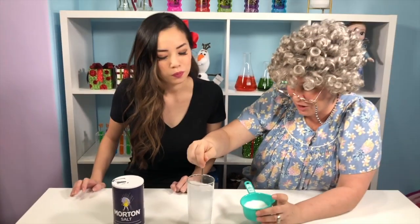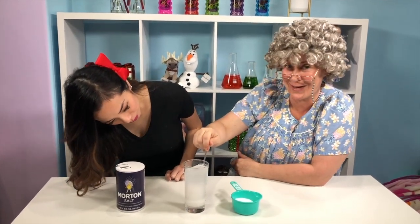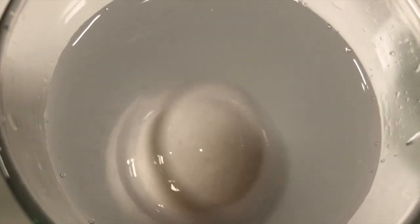Awesome! A little bit more salt and stir, stir, stir. And are you ready to see? Awesome! Good job, Granny! Wow! That was a really fun science experiment to learn about density! Yep! This is already the end of today's video! And if you like more science experiments, give this video a big thumbs up and subscribe! Bye, Princess and Princesses!